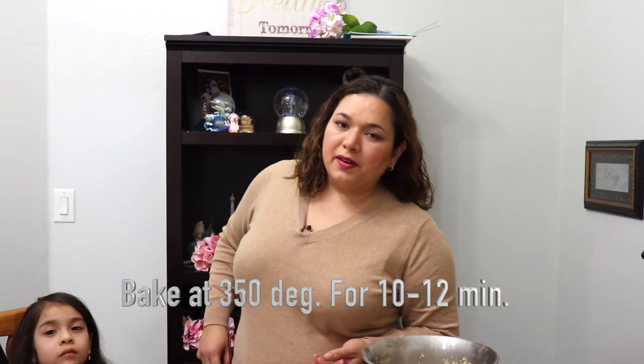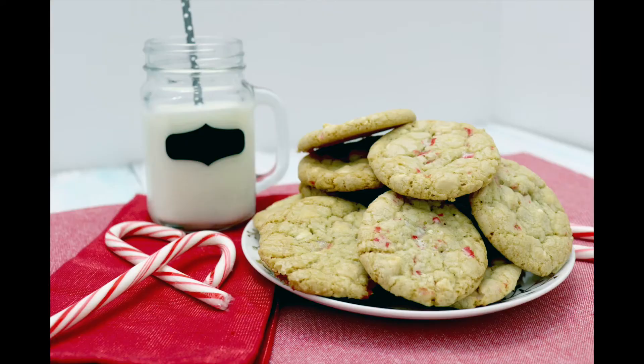Now we're gonna take them to the oven. The cookies are ready! I hope you liked this video and the recipe, and if you do make the cookies please let me know what you think about them and leave a comment below.